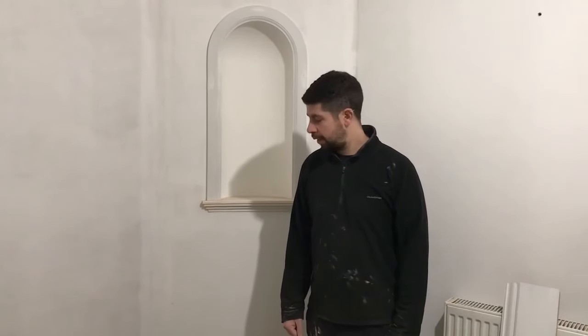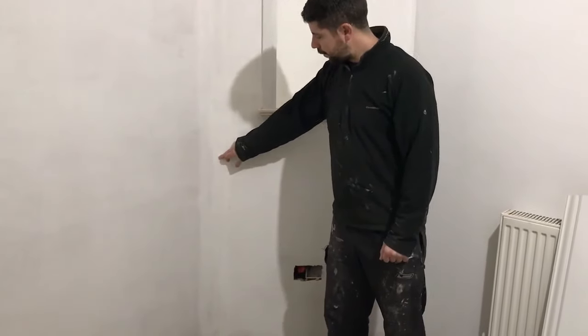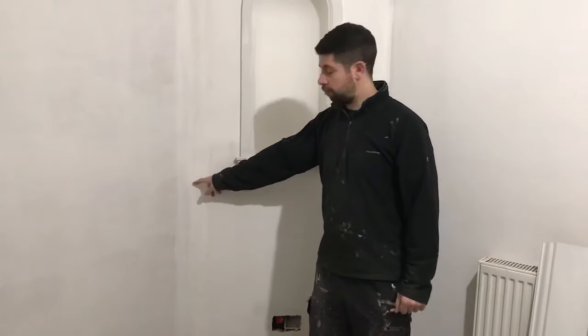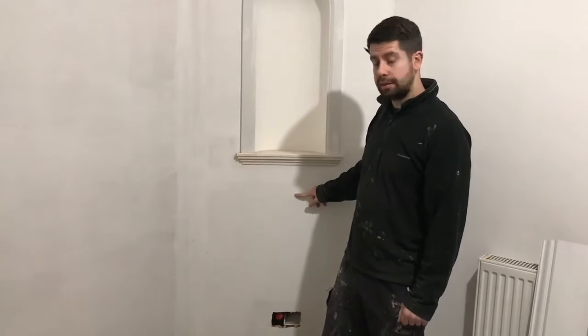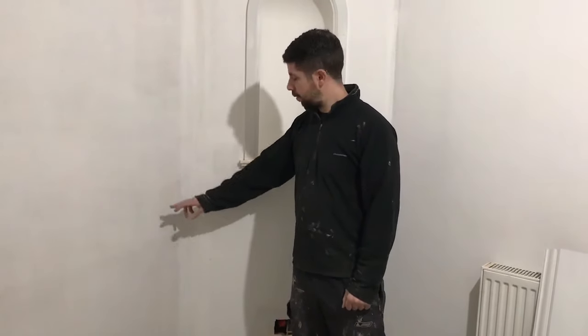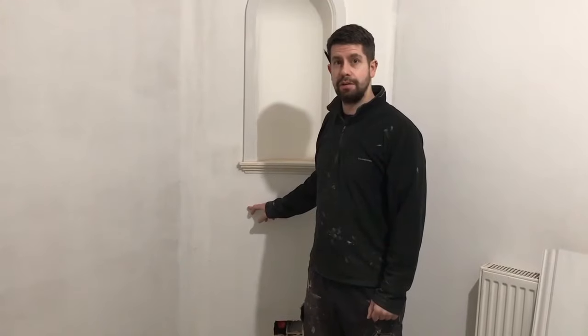Today's job is to put a skirting board around this room. I've come to a corner that's not 90 degrees. The wall shoots off at roughly about 45 degrees and I need to do an internal scribe to get over this angle. Stay tuned and I'll show you how to do it.